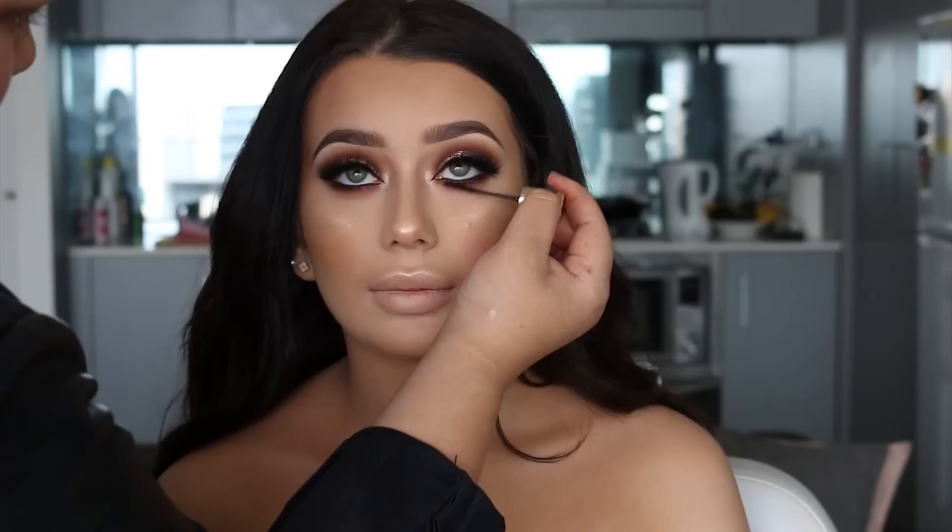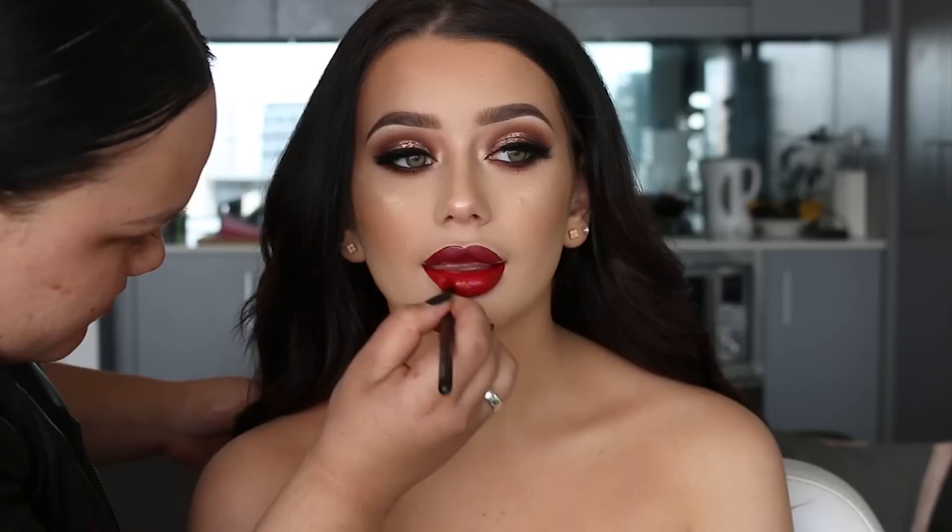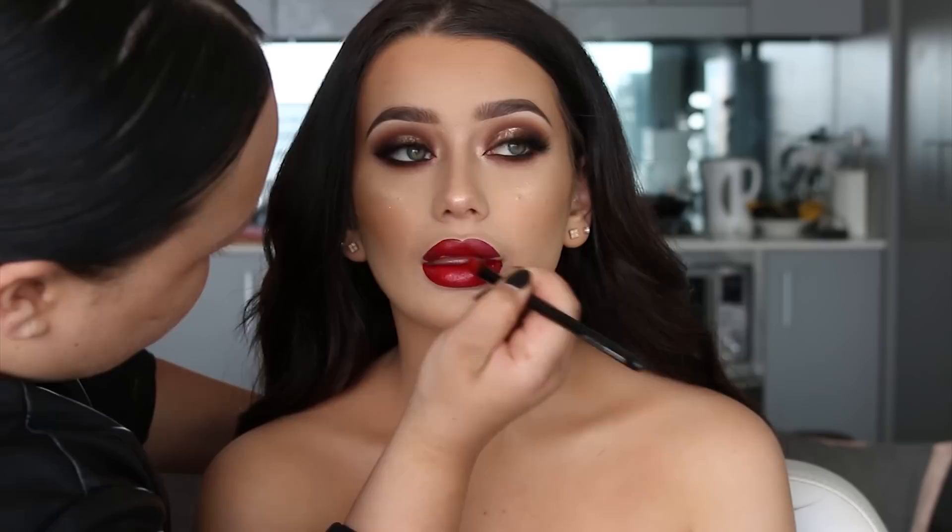To finish off the eyes, I'm going to apply a bit of mascara to her bottom lashes. I decided to go for a red lip for this eye look — I haven't used a red in a while so I just wanted to change it up a bit. Because the eyes are quite dramatic, you can definitely wear a nude with this eye look as well.